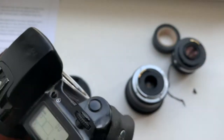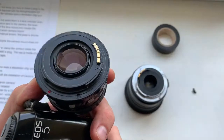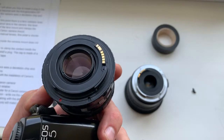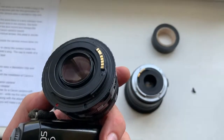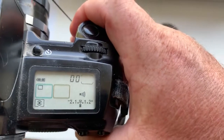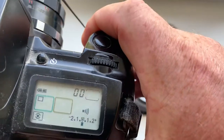If you install manual lenses with, for example, an M42 adapter with an original dandelion chip, the camera does not see the dandelion chip and does not work with this lens.